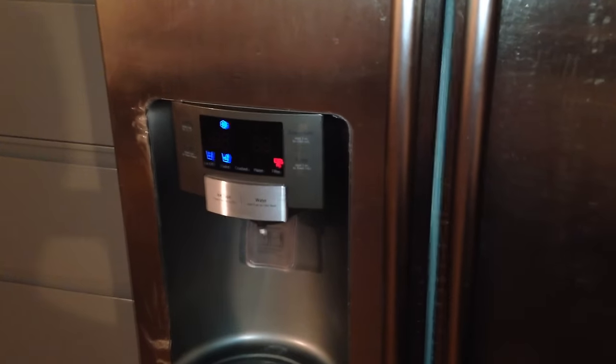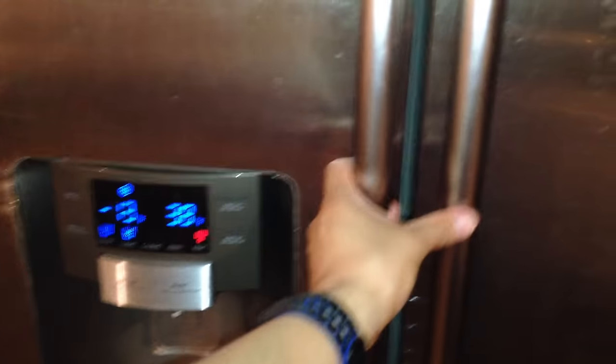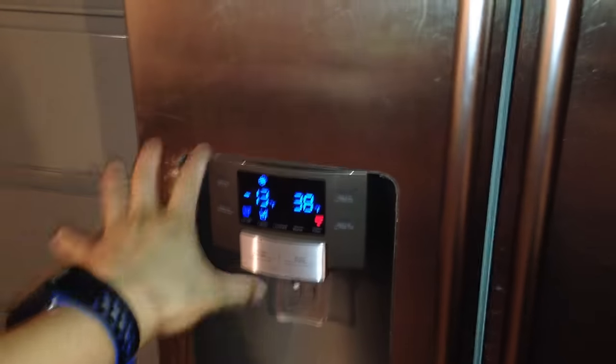Power freeze has been running for about two hours now and the temperature is negative 13 degrees Fahrenheit. The items inside the freezer were soft before, and now they're starting to harden. So it looks like the troubleshooting is working.